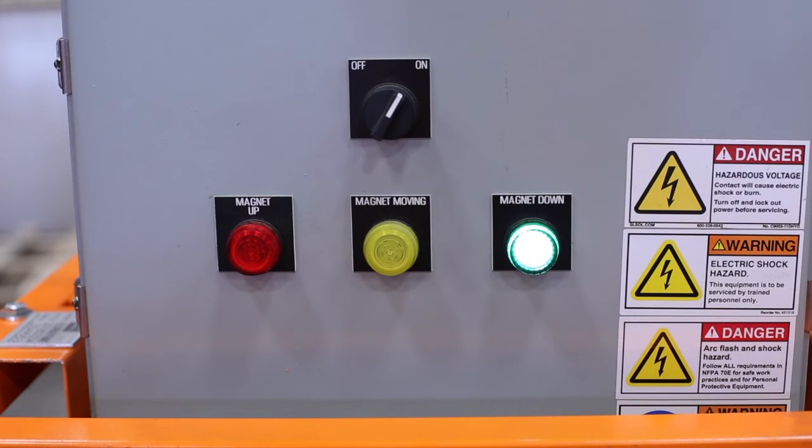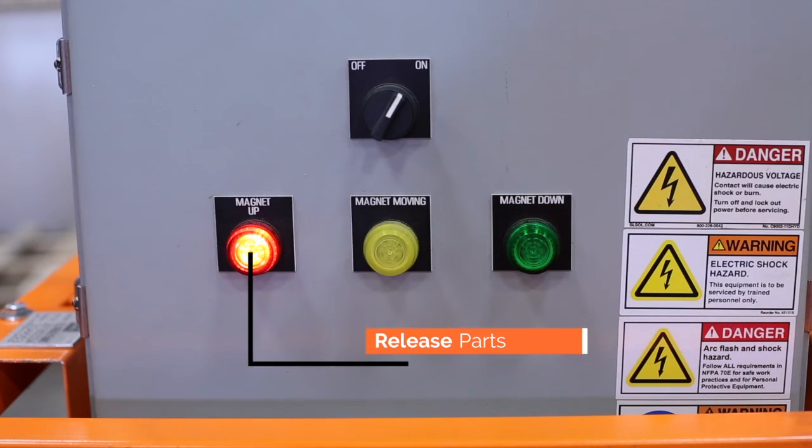It's important to pay attention to the indicator lights on the main control panel. When the magnet down indicator is lit, the system is active and will hold parts. When the magnet up indicator is lit, the system has been deactivated and the parts can be released.